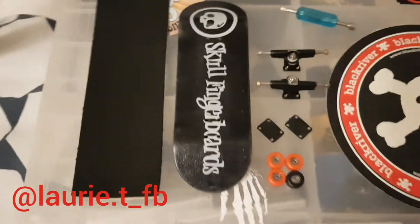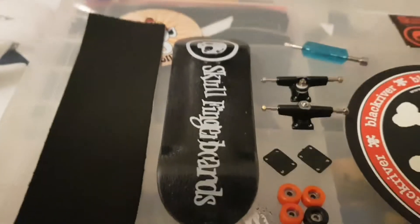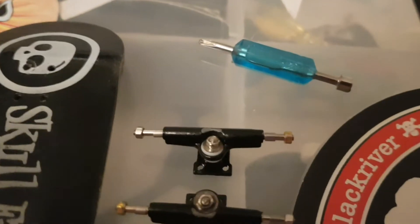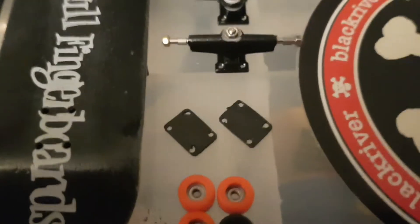I've hit 100 subscribers and this is the giveaway. It'll be a skull fingerboard complete with the skull fingerboard black deck and trucks. They have been used, but just faintly — just a bit in the middle.